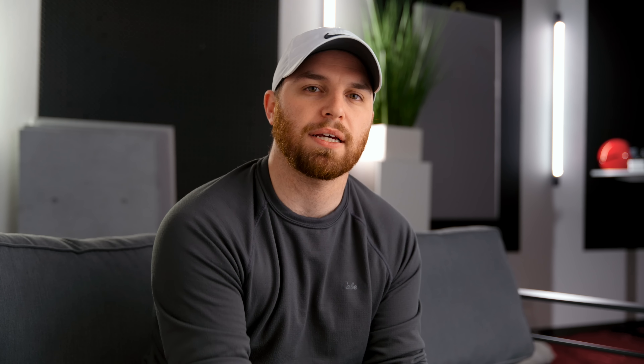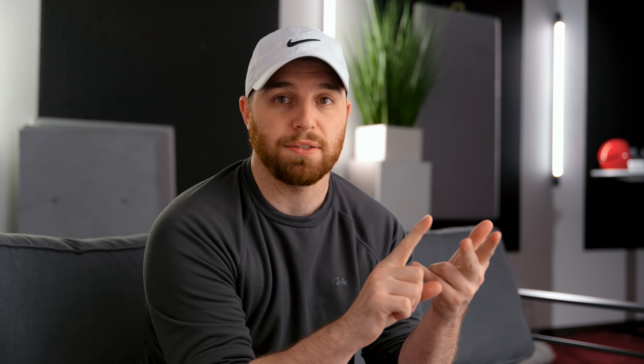Because of the changes they've made, the DX3 Pro Plus is now extremely competitive — if not very close to the same as the DX5 — for about half the price, which makes it a very good option if you're looking in the Topping family of DAC amps. Not only that, but this is also possibly the best $200 DAC amp you can buy today, even if you include stacks. We're going to talk about all of this today.